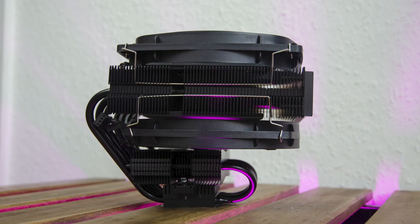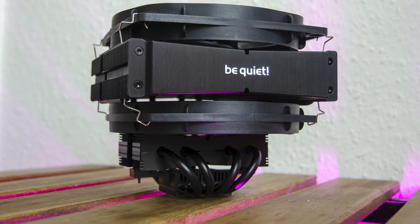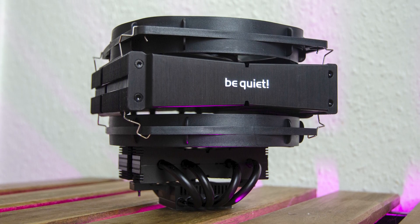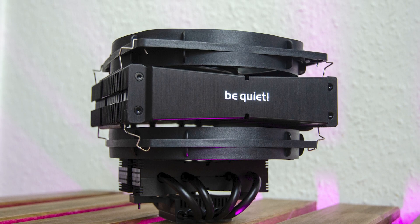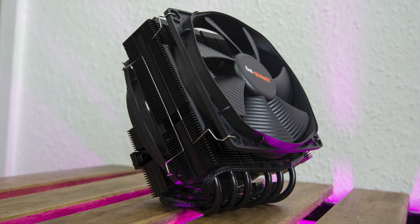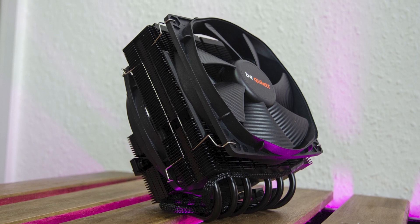When attaching the fans, make sure the 9-bladed thinner fan goes in between the heatsinks. Each fan has its own wire clips. Even with both fans attached, the Dark Rock TF2 is barely 134mm in height. This is an incredible advantage over regular tower heatsinks because you can install the TF2 in much smaller enclosures and still get a lot of cooling potential, like the famous NK-SAM1.